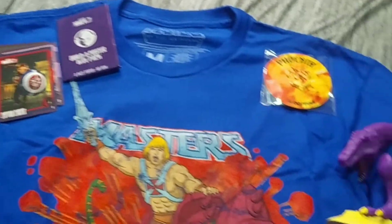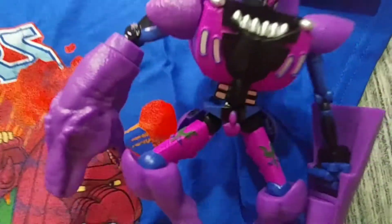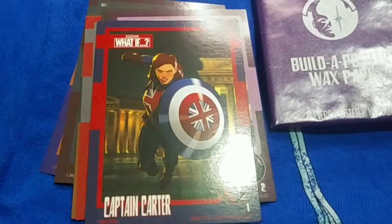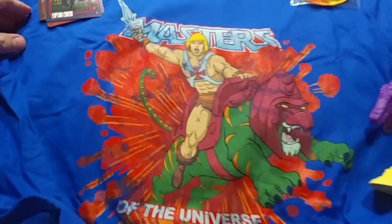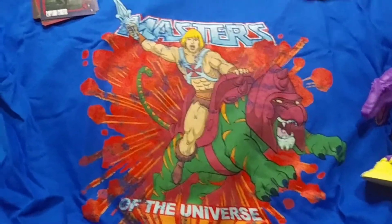Alright, here is everything that came in the pack. Give you a close-up look at Megatron here — the Beast Wars figure. There's the pin. Here is the wax pack; it came with 8 cards — an 8-piece poster, no gum — from What If. Here's a look at the t-shirt once again: He-Man on Masters of the Universe, He-Man on Battle Cat.